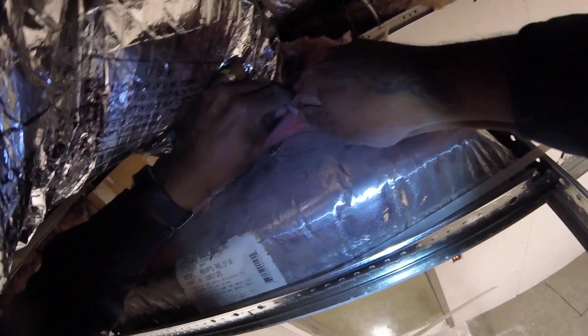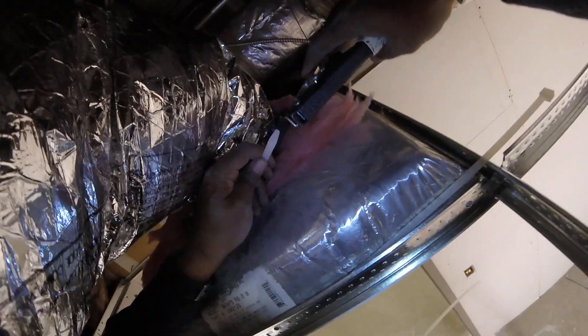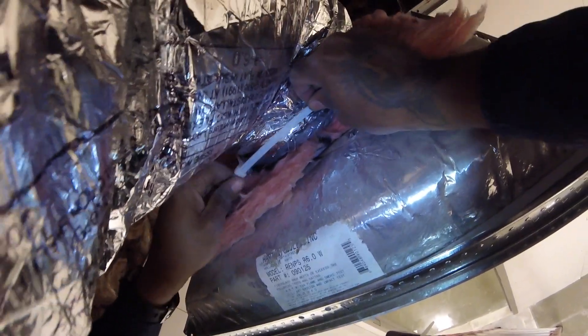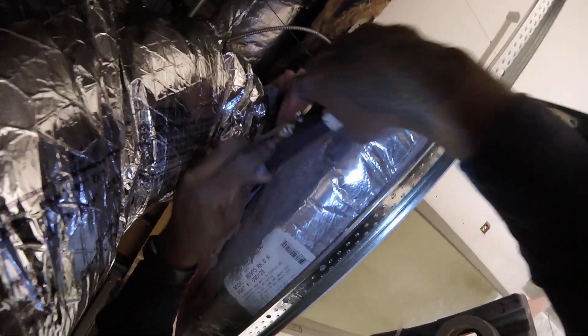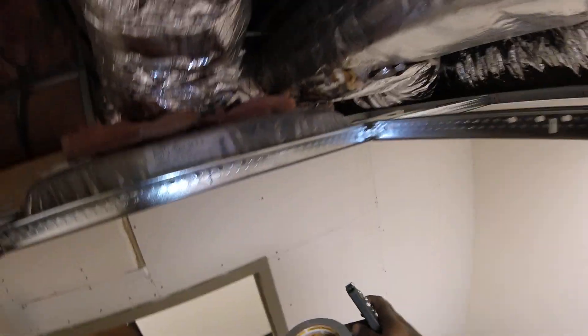All my people that ain't in HVAC yet and are about to get started — that's how you want to do it. And then when you do your interview, tell them you know how to run some flex duct, put it on return with the perforated grills and your supply grills. I'm going to show you the supply grills real quick, then I'm going to run to the supply house to get some flex duct and tap in two supplies.